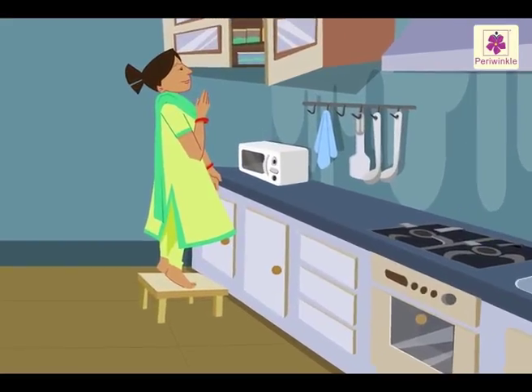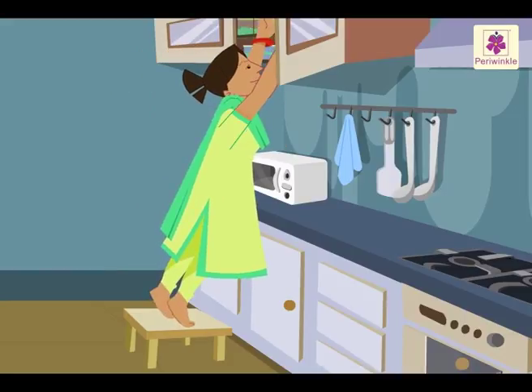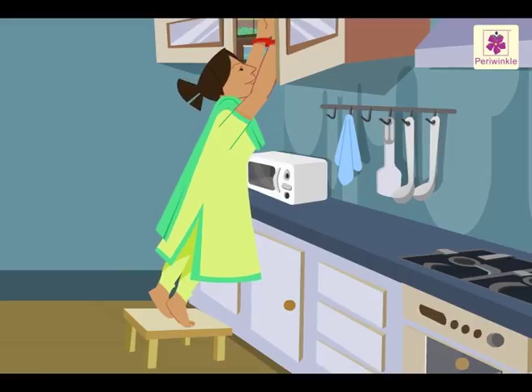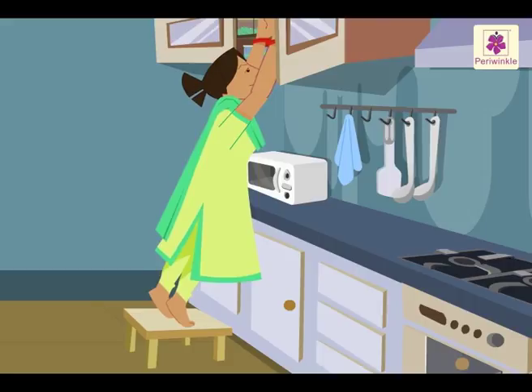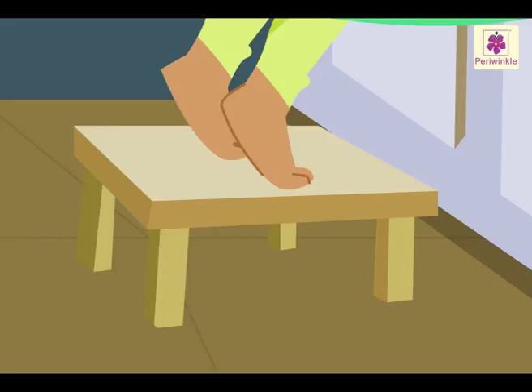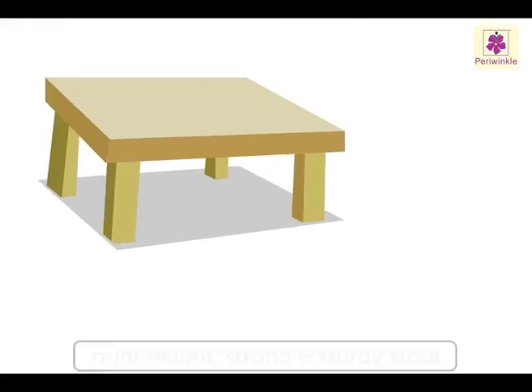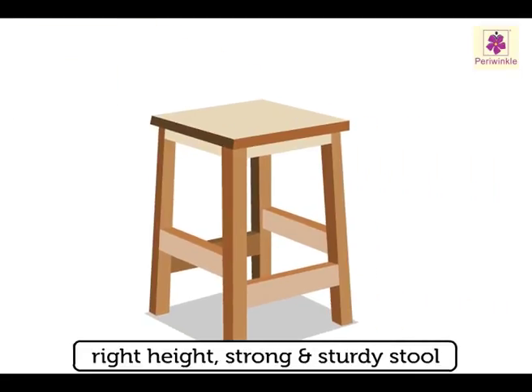Look at Mrs. Sahani. She is standing on a small stool, trying to reach a shelf too high for her. Is she doing the right thing? No. If we have to use a stool to reach a high shelf, the stool has to be of the right height. It should be strong and sturdy.